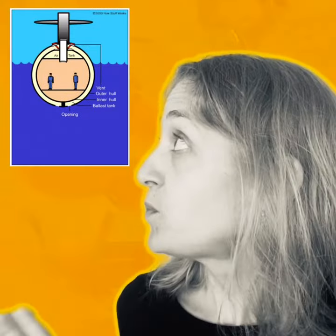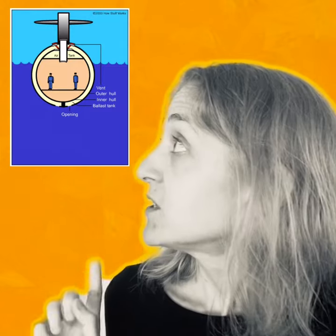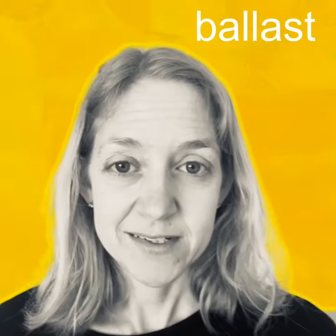Another neat thing about submarines is how they work. Here's a cut-open submarine diagram — in the middle is where we would be standing and walking around, but then you notice there's a second ring around it called the ballast. The ballast is where it's either filled with air or filled with water. When it's filled with air it helps the submarine float up to the surface; when it's filled with water, that helps it sink down below to the deep.